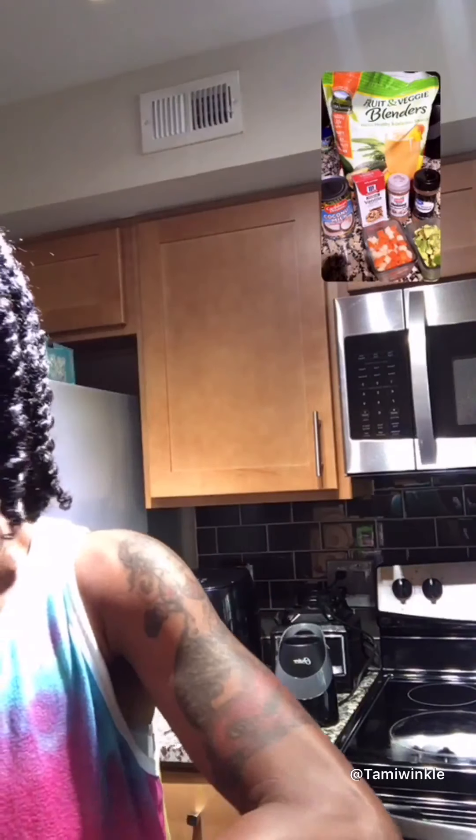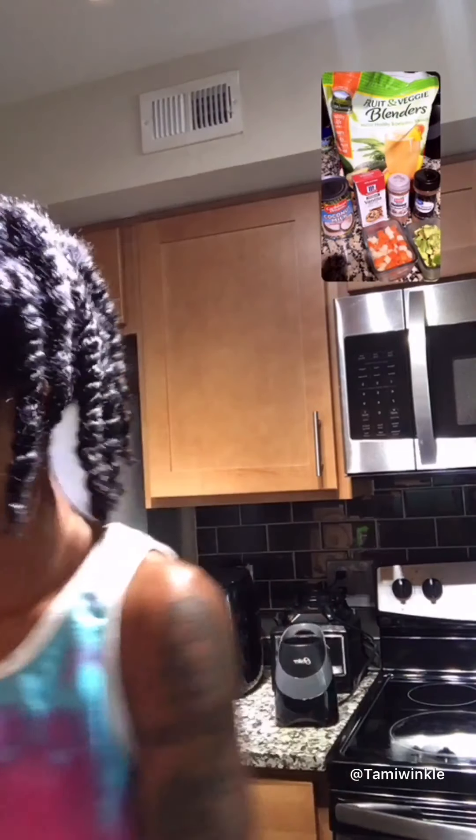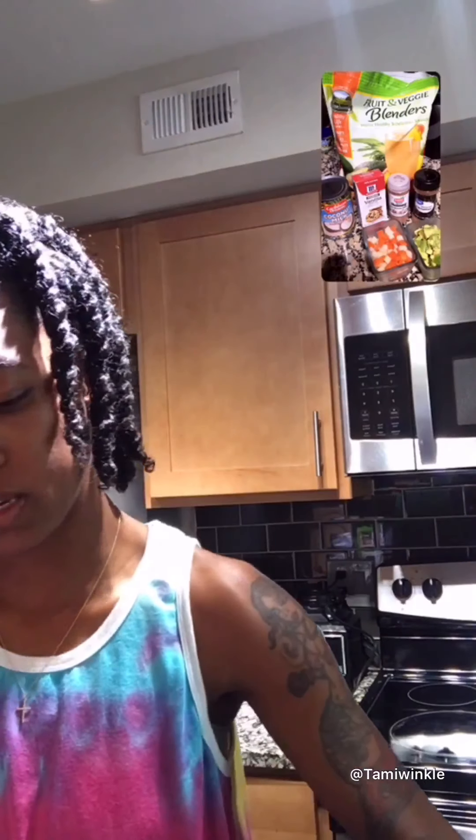You get a taste of the richness of everything. I want a little more sugar — as I said, you put in the amount you want. Because it's so thick, I can add a little bit more milk to make it smoother.